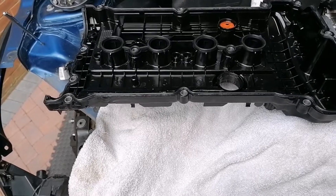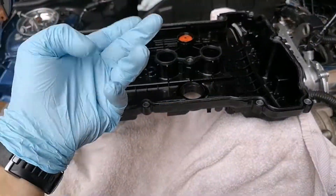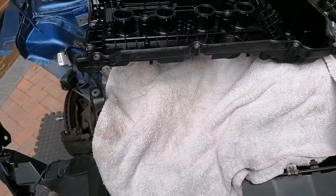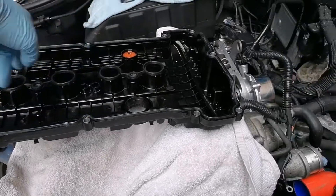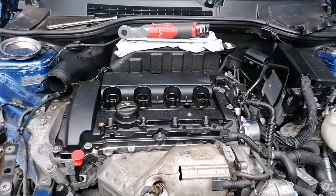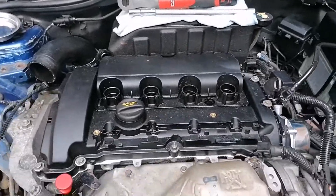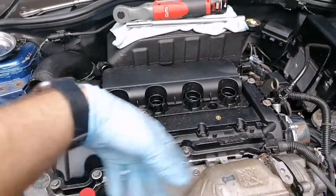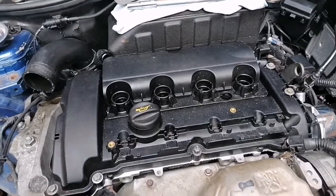I'm going to loose-fit the bolts, snug them down, and then the tightening spec is 12 Newton meters, going in sequence from the middle out. Valve cover — or rocker cover, whatever you want to call it — is back on and hand-tightened on all bolts in sequence, middle working outward. Torque setting is 12.5 Newton meters. I've used a knurled extension bar just to nip them up by hand.